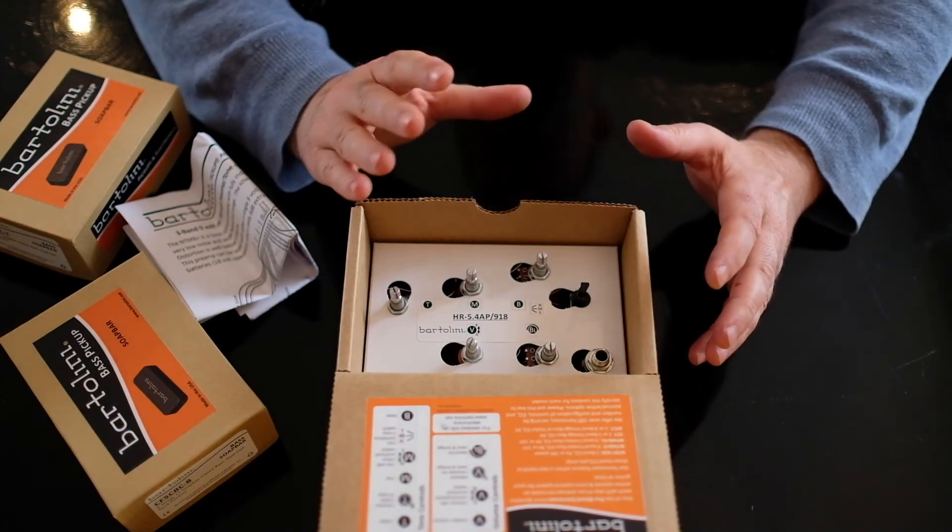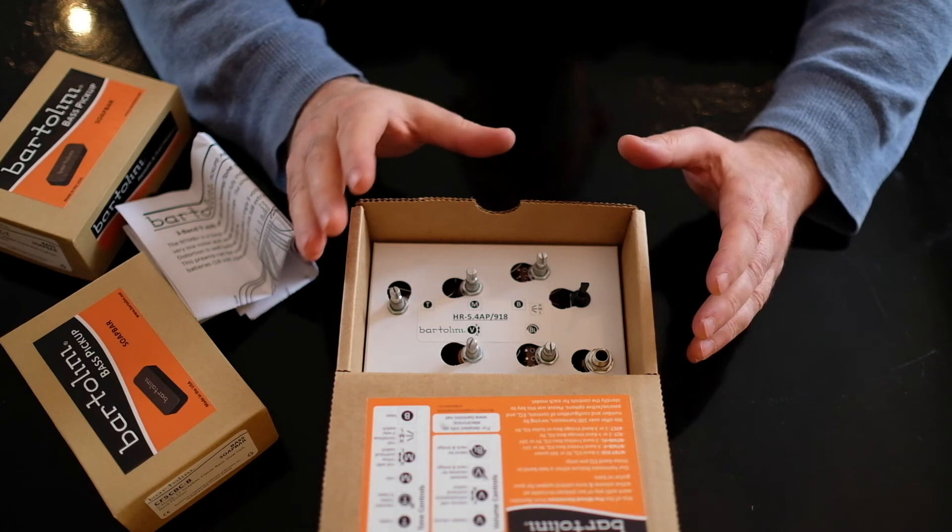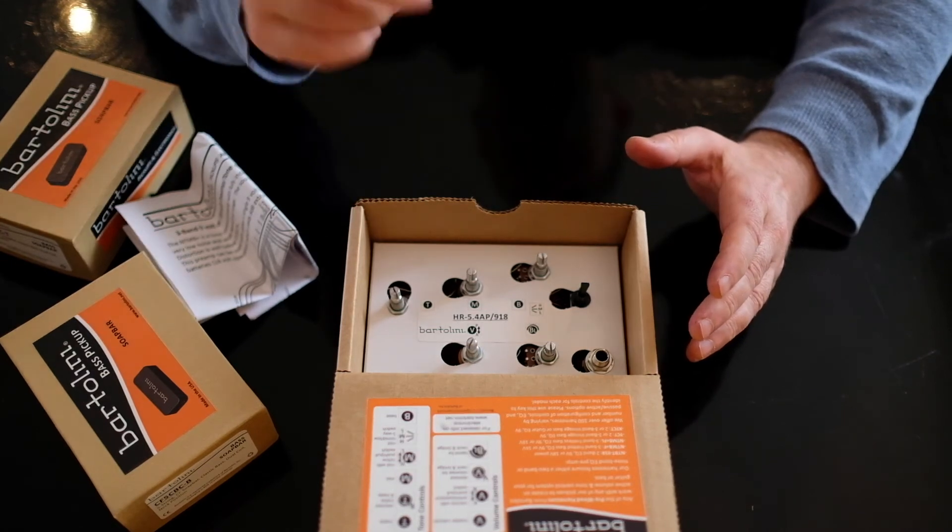The next job is some work on the neck — I'm going to radius the neck and put the inlays in. So that's my next job. See you in the next video.